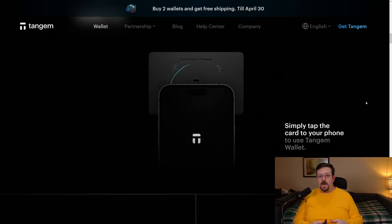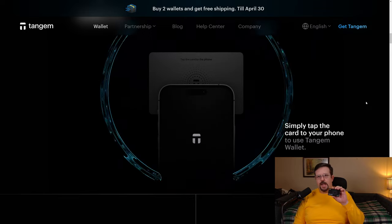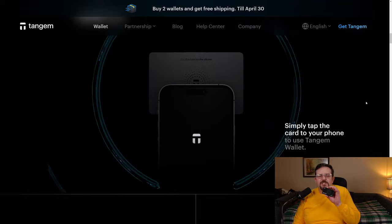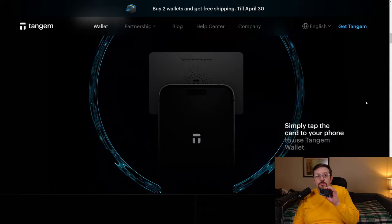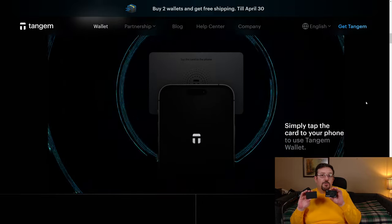That's pretty much why I went ahead and purchased the Tangem Classic, or Tangem 1.0, only for, like, five or six weeks later for them to announce the new Tangem 2.0. And so of course I went ahead and bought the Tangem 2.0.